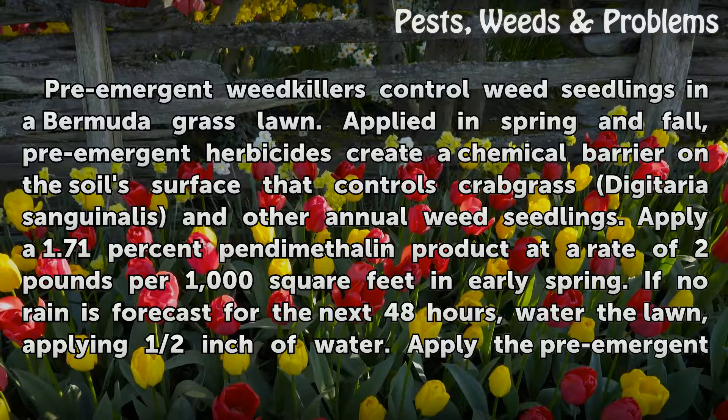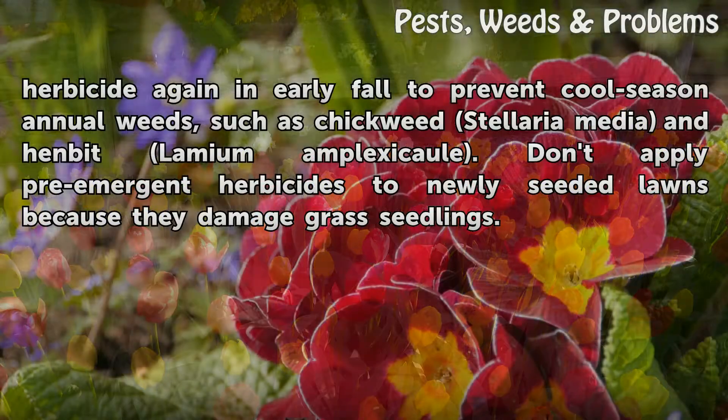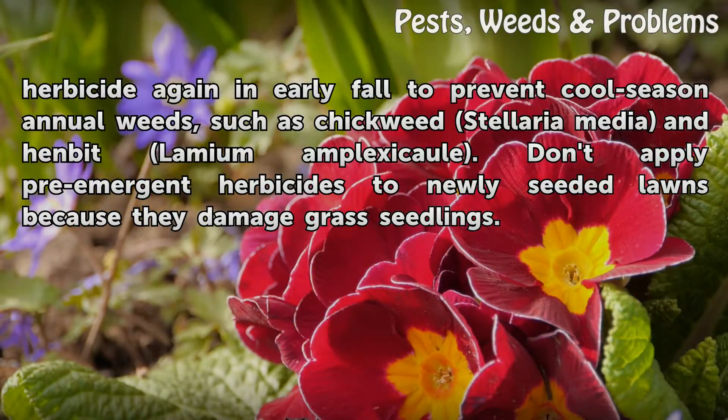Apply a 1.71% bensulide product at a rate of 2 pounds per 1,000 square feet in early spring. If no rain is forecast for the next 48 hours, water the lawn, applying half an inch of water. Apply the pre-emergent herbicide again in early fall to prevent cool-season annual weeds, such as chickweed (Stellaria media) and henbit (Lamium amplexicaule). Don't apply pre-emergent herbicides to newly seeded lawns, as they damage grass seedlings.